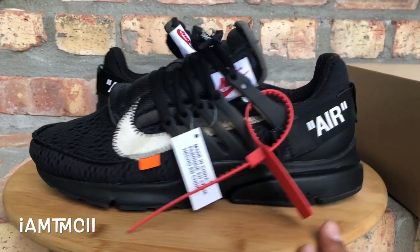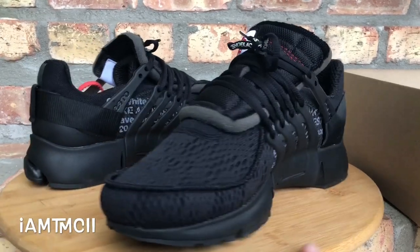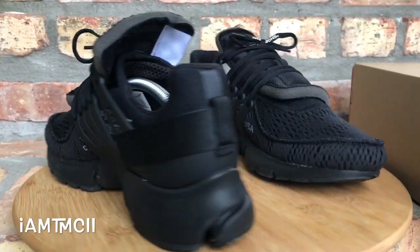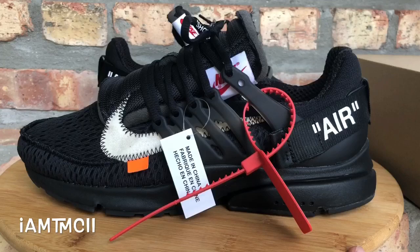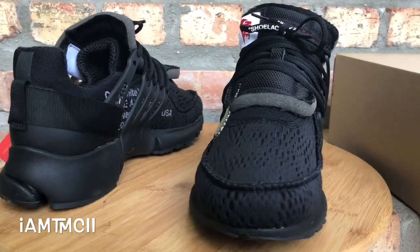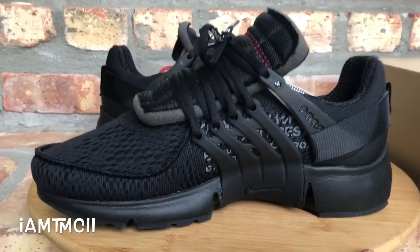What's going on YouTube fam! Today I'm gonna give you guys a quick look at the all-black Nike Prestos from the Off-White collection. Before I get into the video, if this is your first time stumbling across my channel, take a quick second, hit that subscribe button, smash that thumbs up button, and drop me a comment down below letting me know what you think of the kicks and the review.